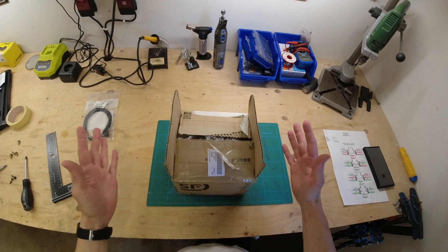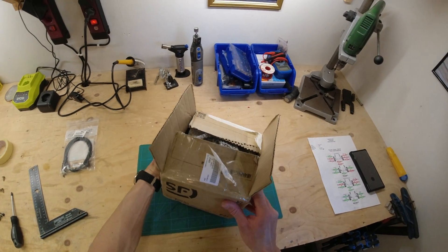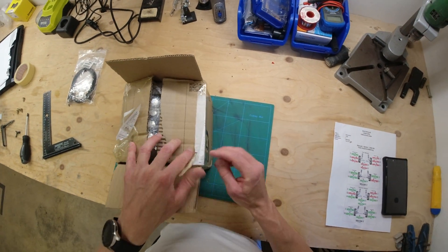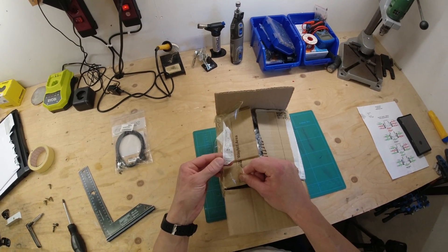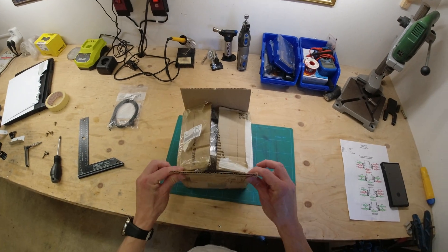So here is our box. It's very unassuming, it's pretty light and the only thing that gives away the contents is — well nothing, now I've ripped the label off. Screws, aluminium — that's all we've got. So let's have a look what's in shall we?